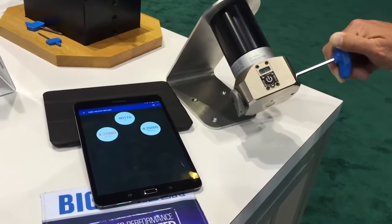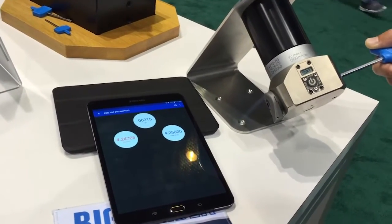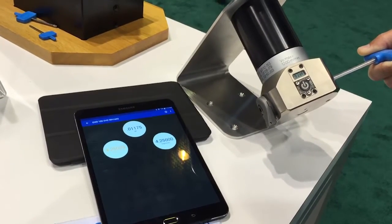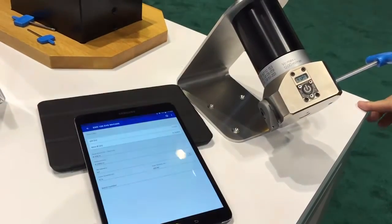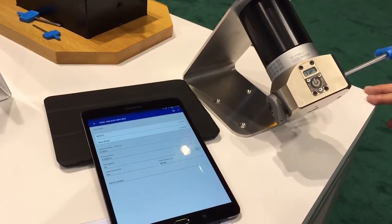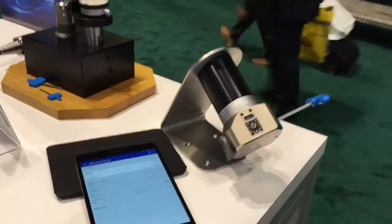As the diameter gets close, the display turns yellow. And then as we zero in on the size based on the diameter and tolerance, we turn green. At that point, we can lock down the diameter on the head and make our next cut. Thank you.